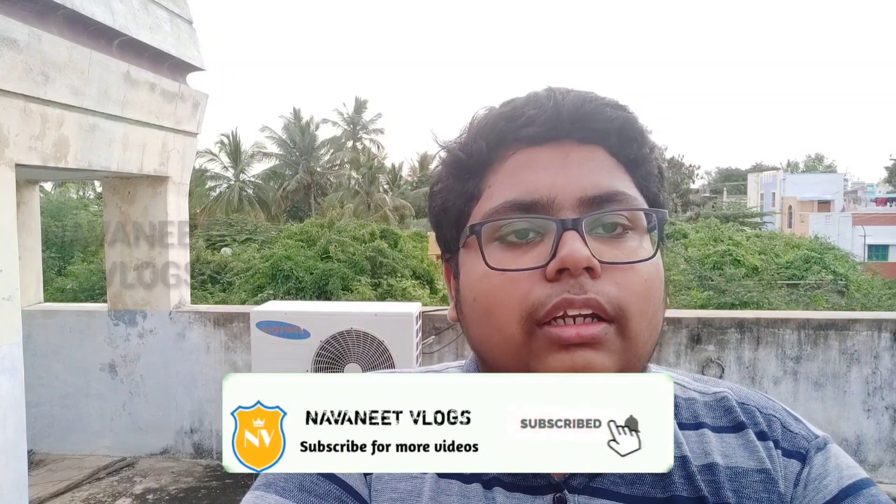If you like this video, please like and share with your friends. Subscribe to our channel for new videos. There are some travel-related videos on our channel. We will go to the next video.